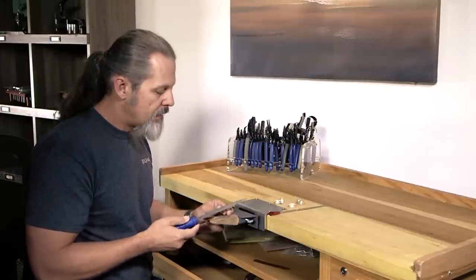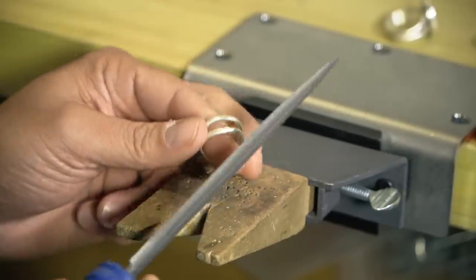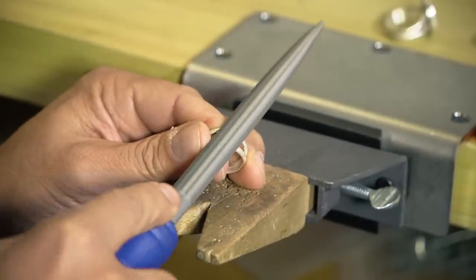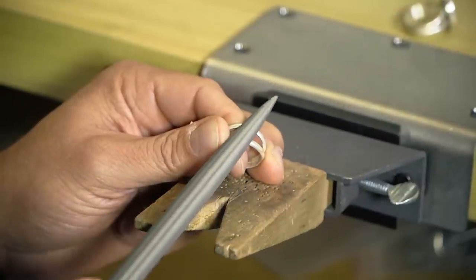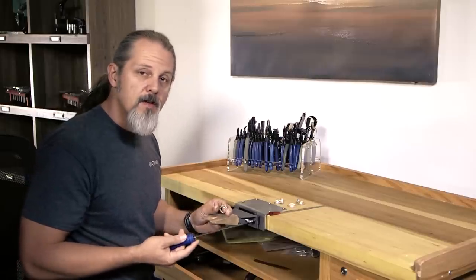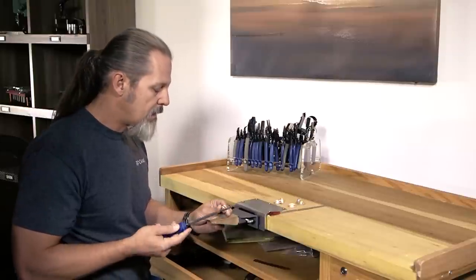One of the first things to note is that the file only cuts on the push. As you're pushing, that's when it's removing the material, and it won't cut any material on the pull. There are a couple of different techniques that you can use to get the job done.